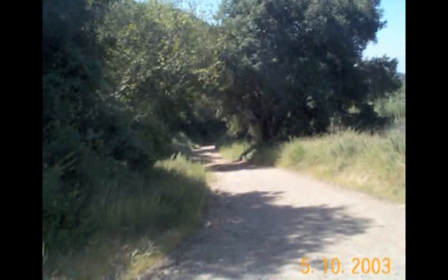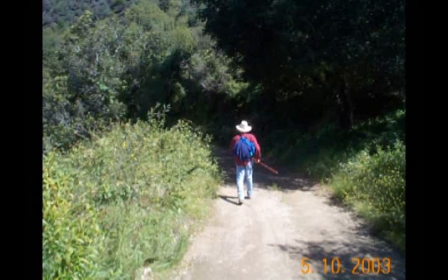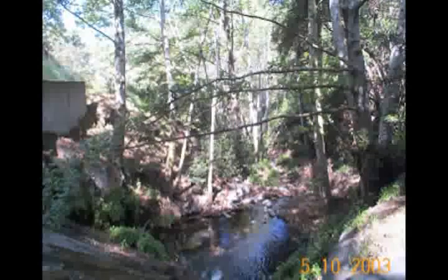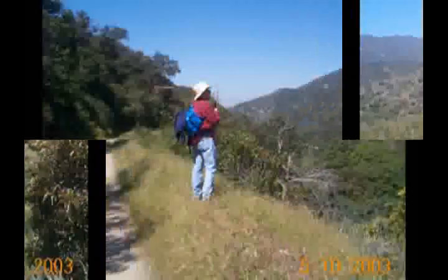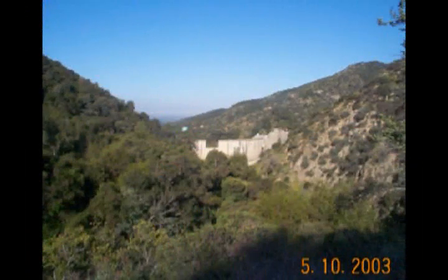And for the trip back, we're going to take the fire road that sort of parallels the Overturf Trail. This gives Dale a chance to strut his stuff. And then there's some more picturesque scenery to look upon, with another look at the Boy Scout camp down below. Dale admires some more of the beautiful scenery, and then we spot the backside of Sawpit Dam and follow the road past it back down to our car.